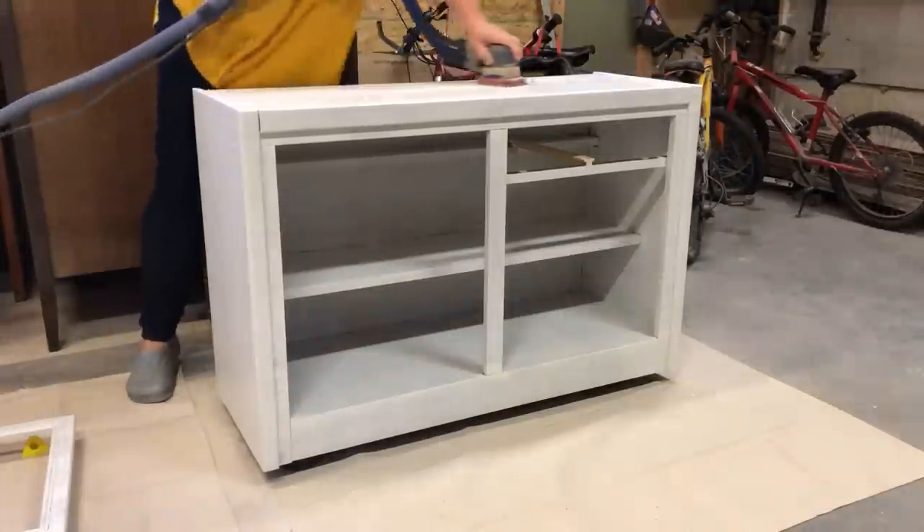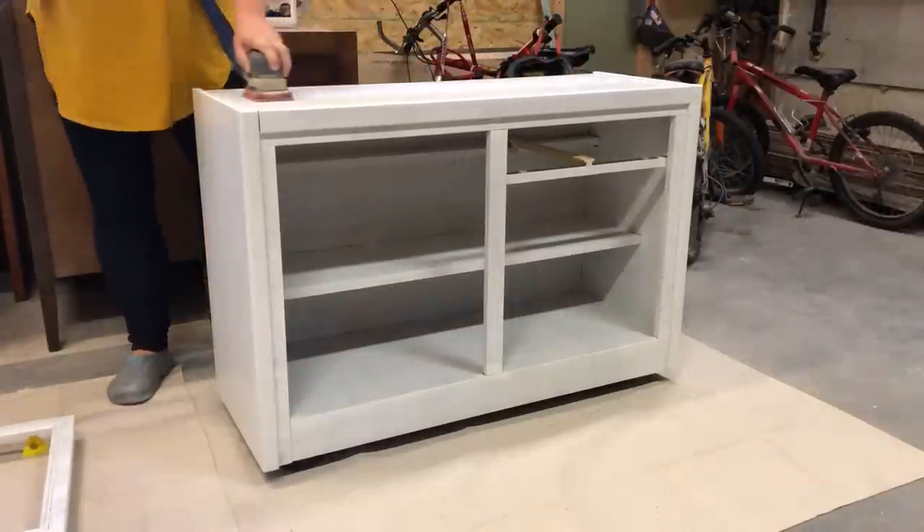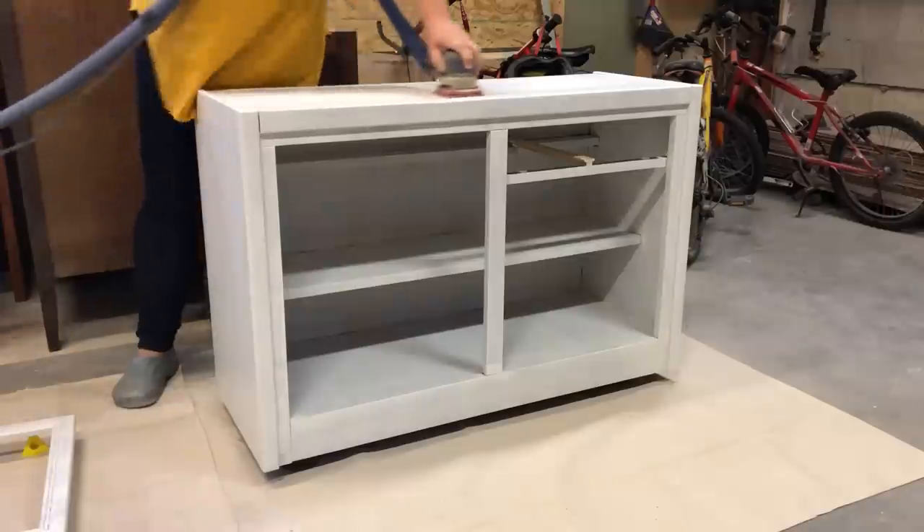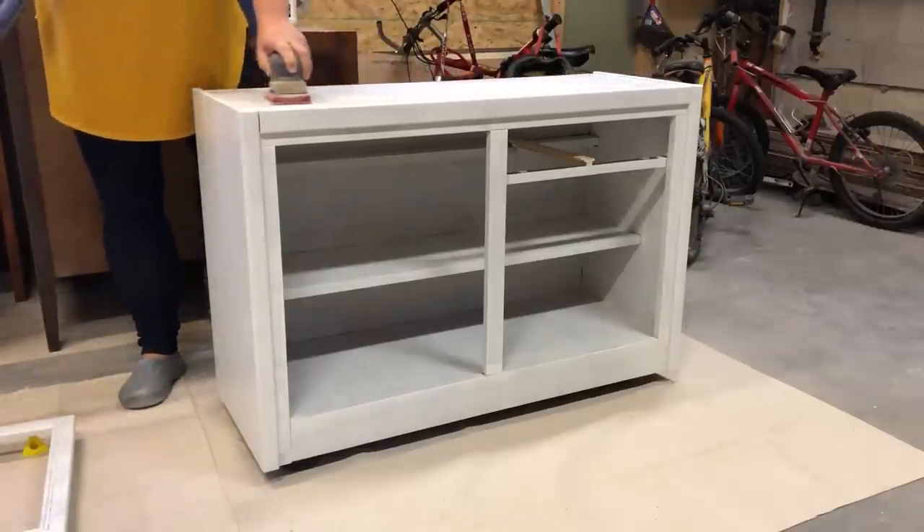Once my primer was dried nice and hard, I came back with a 320 grit super fine sandpaper and just sanded back any texture that was left behind by the roller.